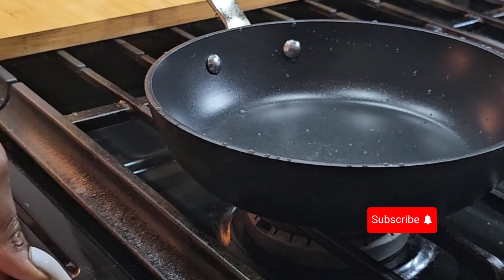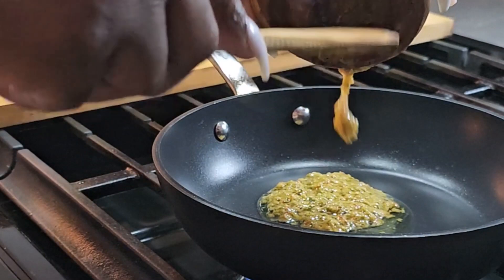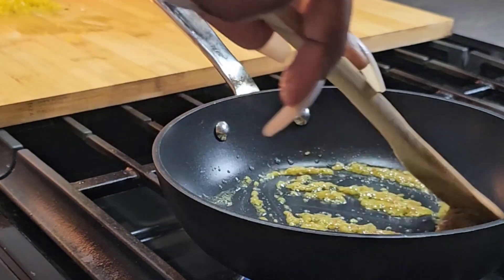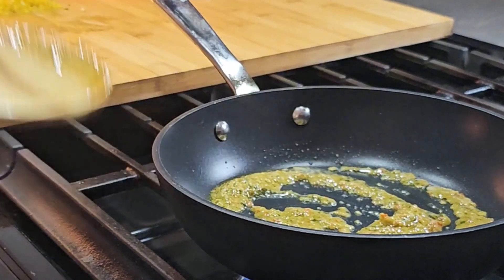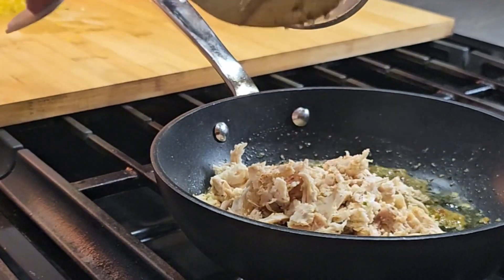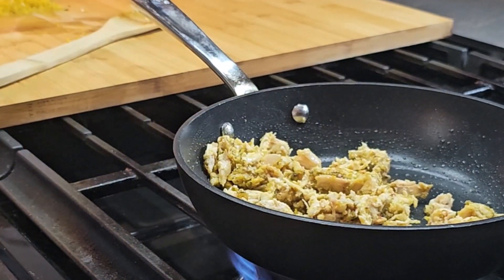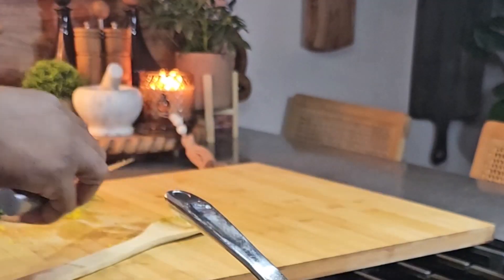I already had some pre-cooked chicken, but I also need some chicken stock. I'm going to use that chicken to make some stock, starting with adding some epis. I'm going to fry up the epis — I'll go ahead and link a video on how to make epis down below. Epis is the base of Haitian cuisine; if you want to start somewhere, you start with making the epis.